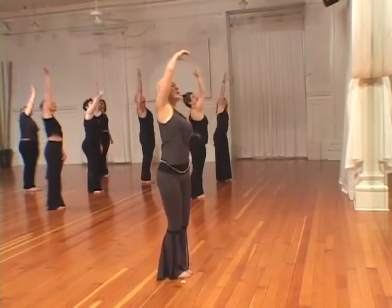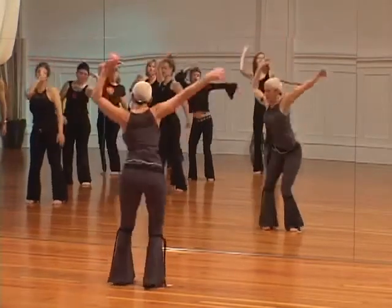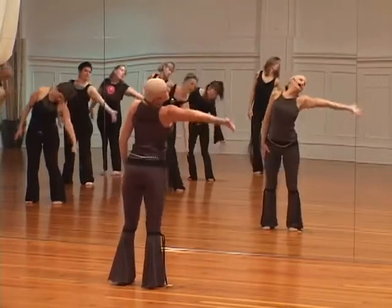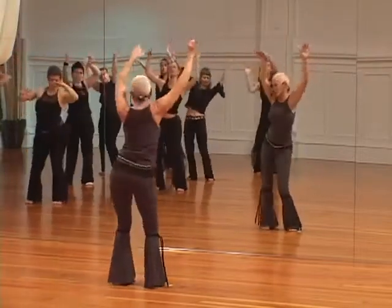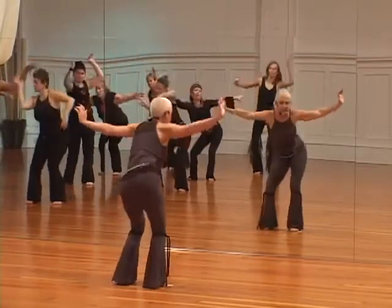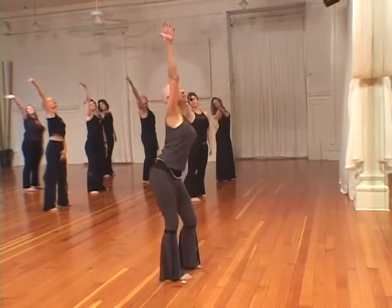And now open stance — listen, and look. Soften, give me the tail, listen, look, give me the tail, using palm directions, and listen, look. You can add levels with that tail — listen, look, and tail.